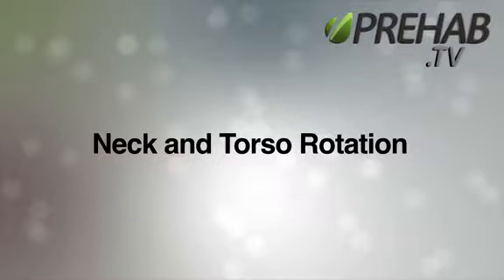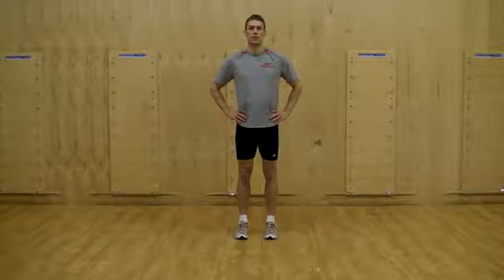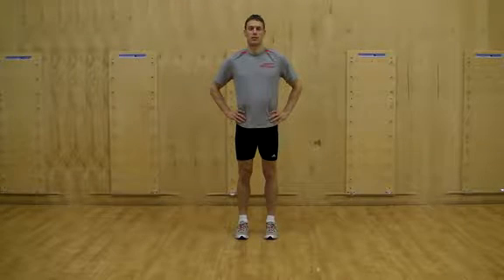Neck and Torso Rotation. Stand in a tall, relaxed posture and rest your hands on your pelvis.